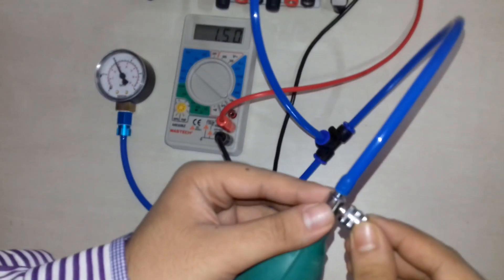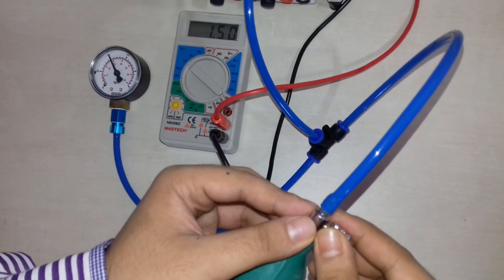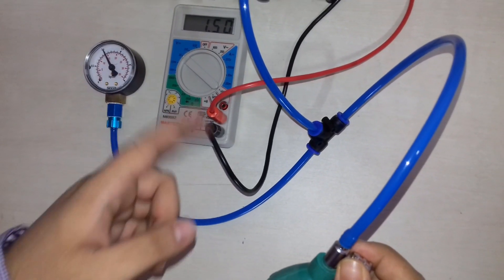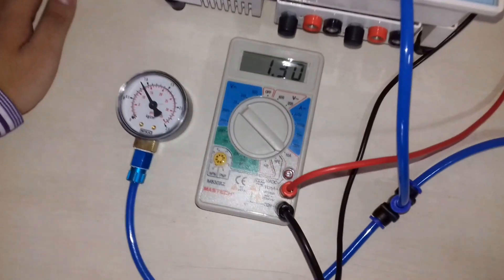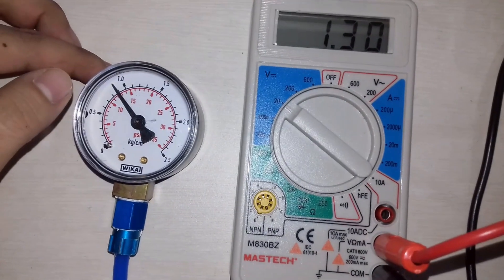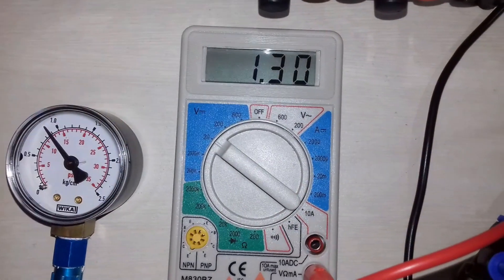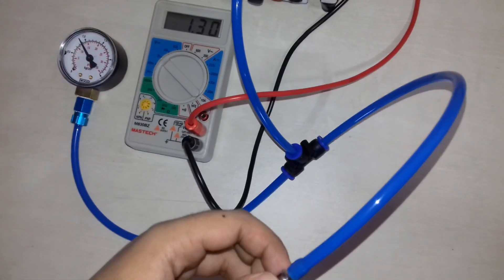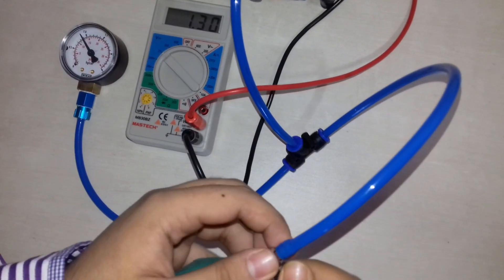Similarly, we will release the knob of the air pressure and take the corresponding measurements. For 13 psi air pressure, we are getting an output voltage of 1.3 volt. Again, we will release the air pressure knob and get our corresponding output voltage for the applied air pressure.